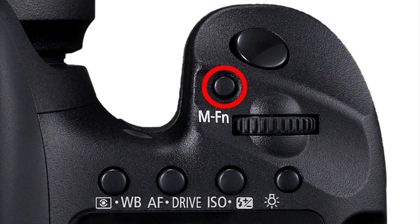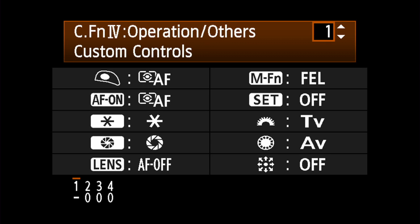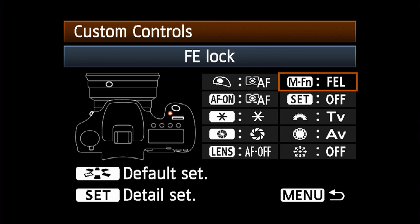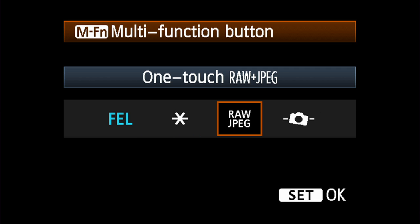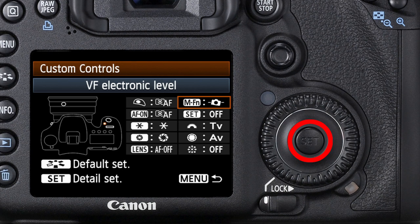You have to first set the multifunction button in the camera's custom functions. Call up custom function 4-1, Custom Controls. Press the Set button and then turn either dial or the 8-way multicontroller to highlight the MFN icon. Move the display to highlight the last icon showing a tilted camera. Press Set and you're done.